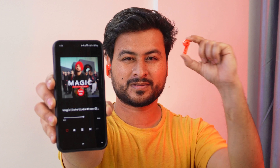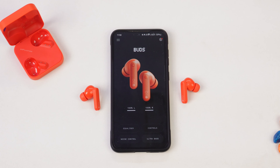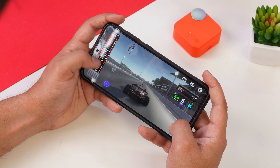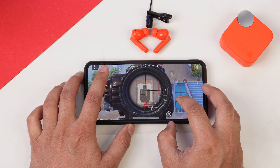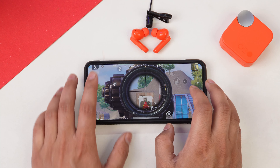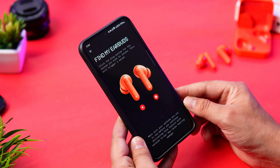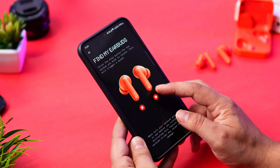You also get a dual pairing feature, so you can connect with both your phone and laptop simultaneously. In-ear detection is also available — when you take the earbuds out, the music pauses automatically. You can control these features through the app. There is also a low latency mode that you can toggle on and off. During my testing, I played PUBG and the latency felt good. In the app, you also get a Find My Earbuds feature — if your earbuds are somewhere in the home, you can tap left or right in the app and they will play a sound so you can locate them.